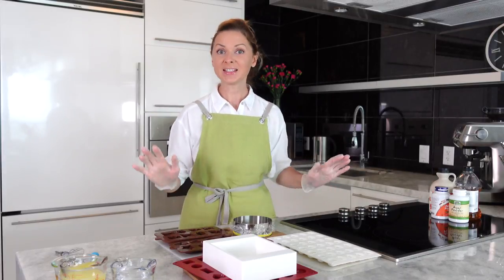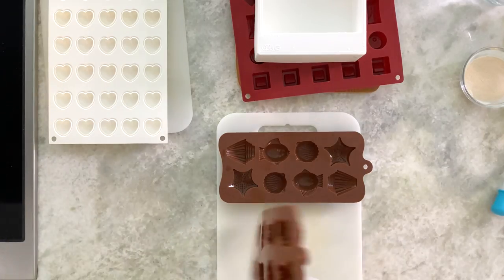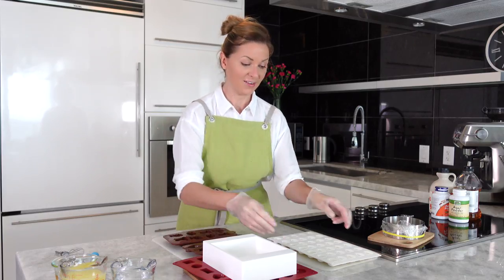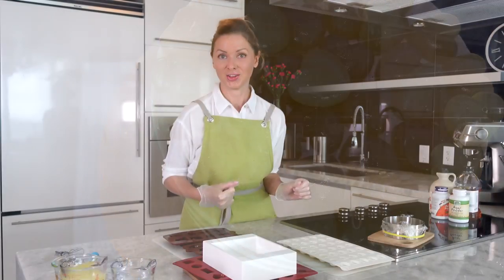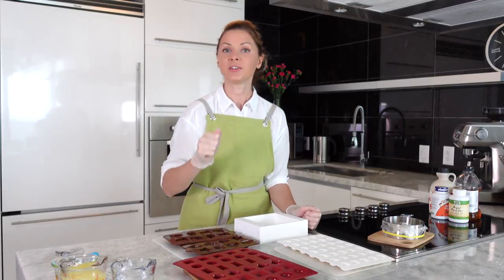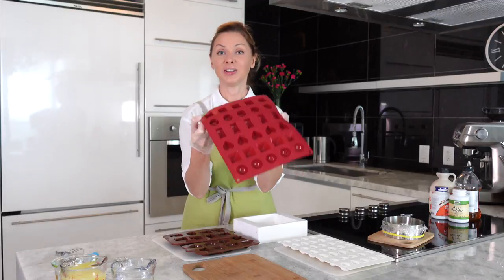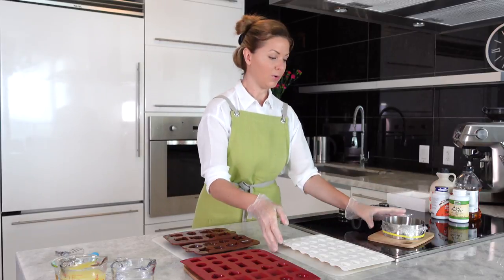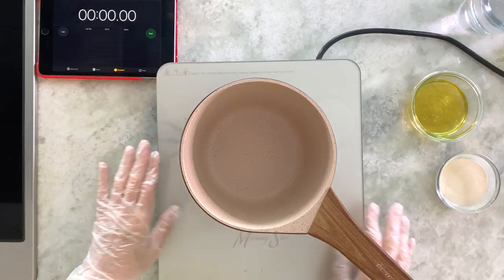To make marmalade you can use any silicone molds, and you can also use rings to make a hidden filling in your cake. It can be animal shapes, hearts — these beautiful hearts look amazing. You can use square shapes, then cut the marmalade, dip it in chocolate, and you'll get an amazing combination of dark chocolate and lemon marmalade. Set your molds aside but keep them nearby.